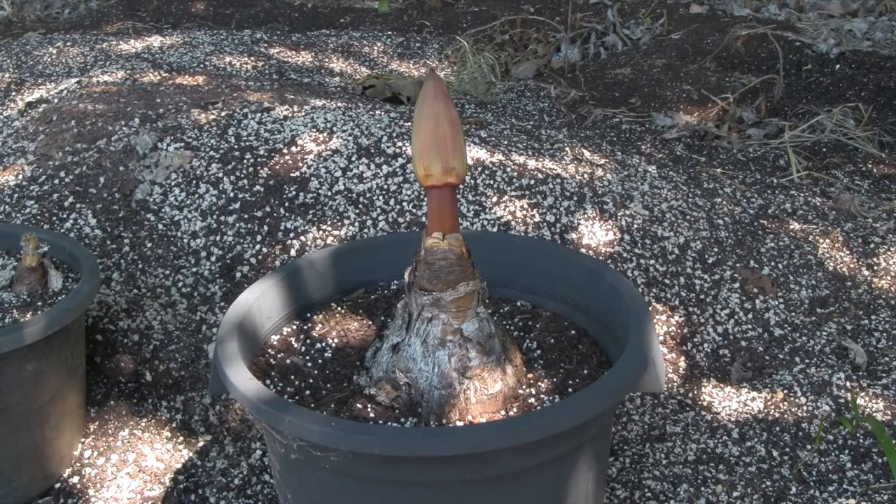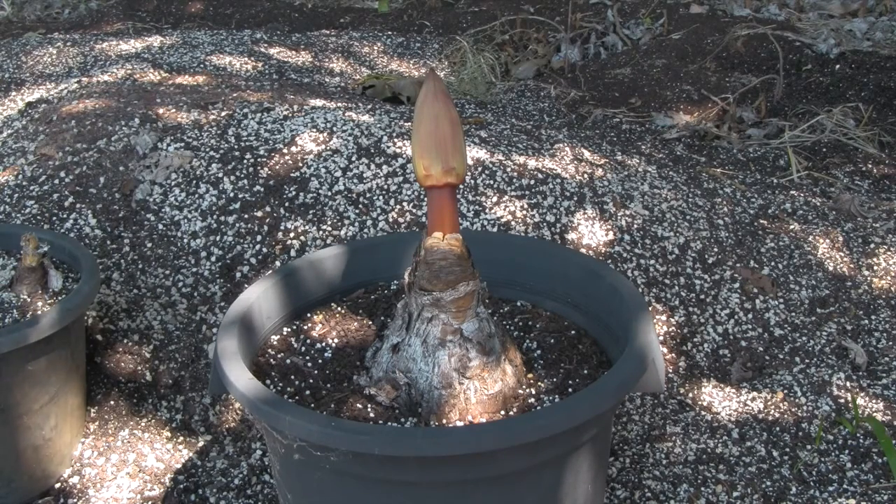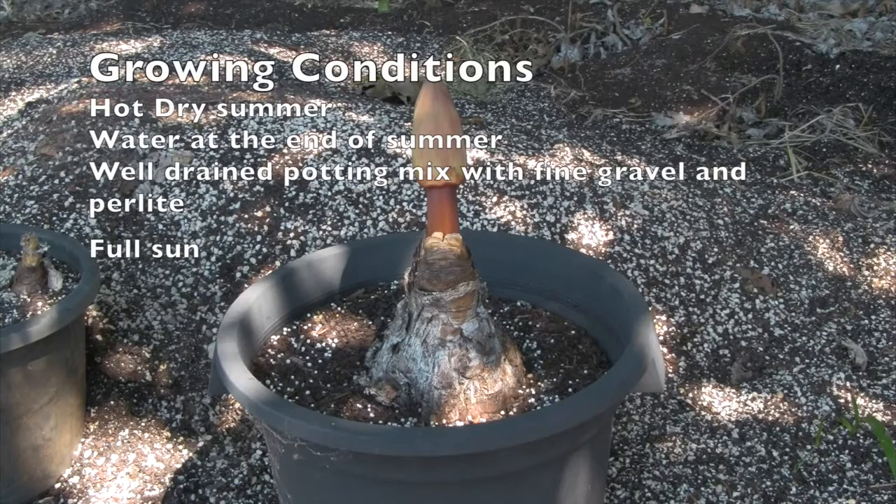The bulb you're looking at now has got a beautiful flower spike coming. Brunsvigias need a hot dry summer, so over December and January it usually needs to be kept dry. After that, we usually get an inch of rain here in Melbourne that soaks the pot, and that's what promotes the flower stem. If not, just water your pot thoroughly towards the end of January, and once the flower spike comes up, water once a week.